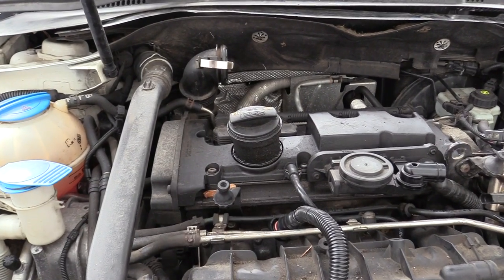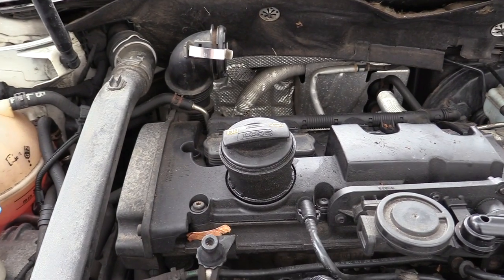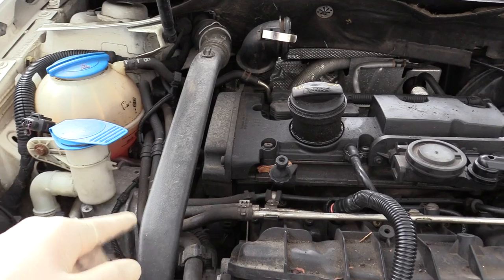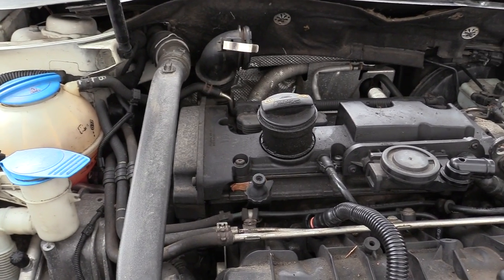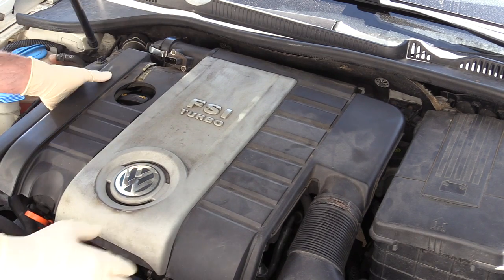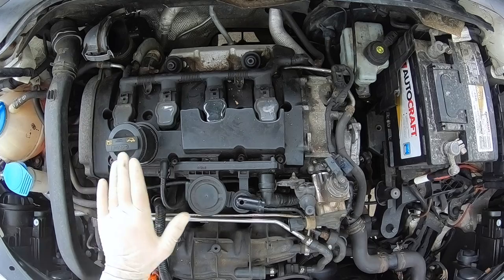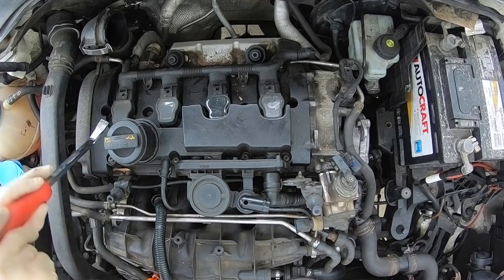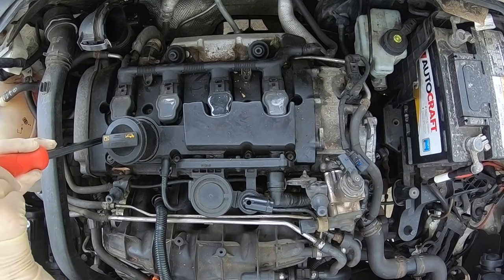Because this engine was used in a number of different cars, opening up the hood may look a little different. Some will have a noise pipe on the side, but this doesn't affect the job in any way. First thing we need to do is remove the engine cover, then pop all four ignition coils up. I usually use something like a screwdriver or a pry bar to gently lift them up.